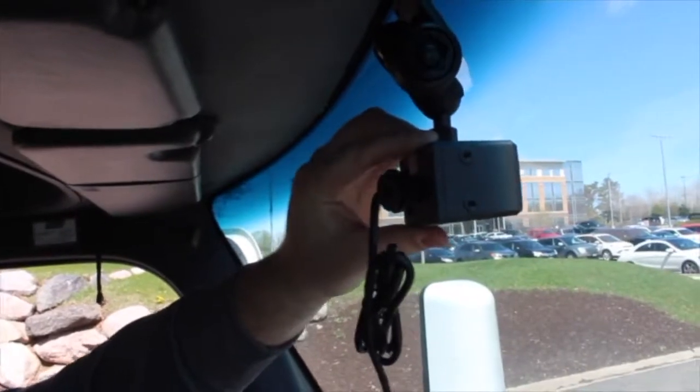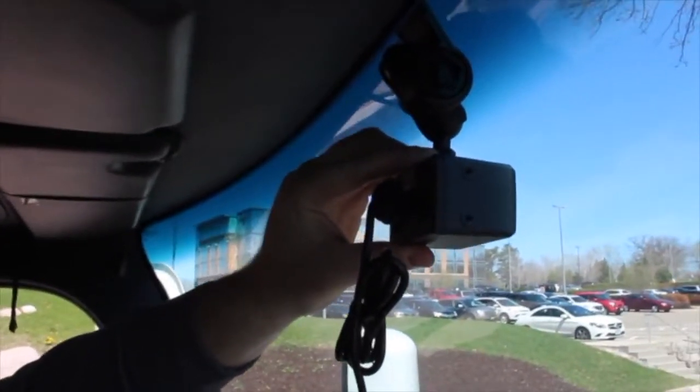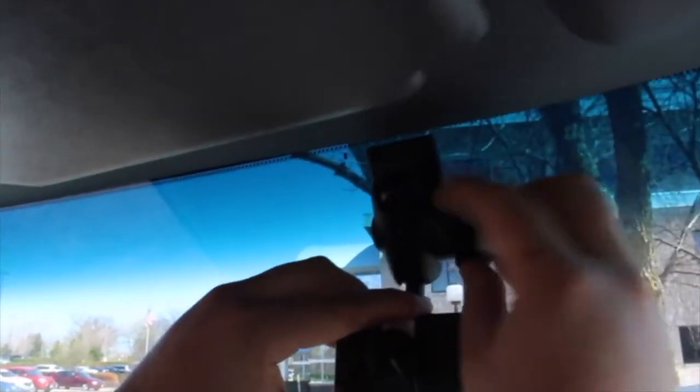Now that the camera mount has been stuck to the windshield, we can do a rough aim of the camera. Loosen the ram mount with the security key, aim the camera over the center of the hood slightly downward, then take the security key and re-tighten the ram. We will do final camera adjustments using our test camera tool later on in this demo.